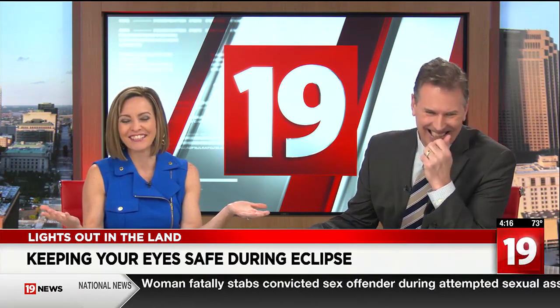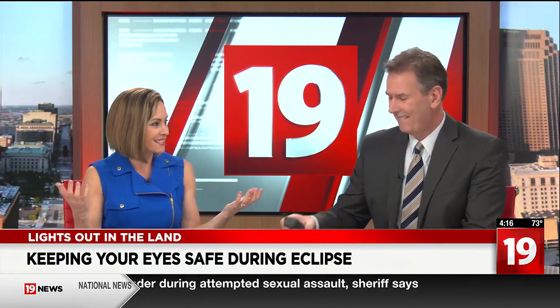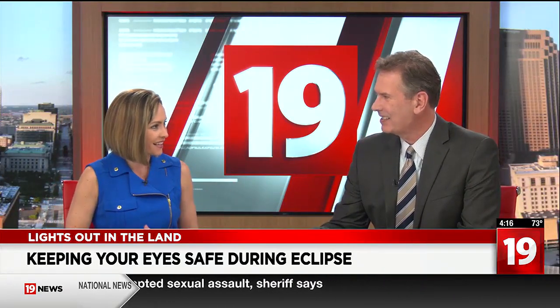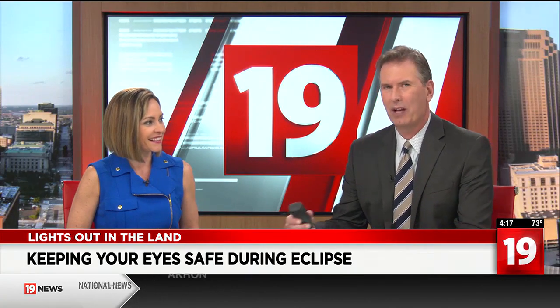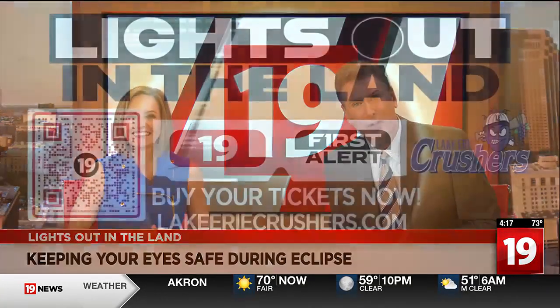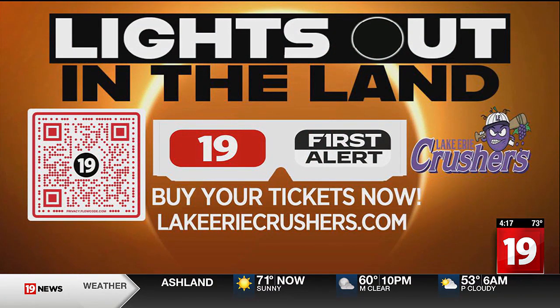Being at Crusher Stadium with all of our awesome 19 News viewers and watching all of it — it's a once-in-a-lifetime opportunity. That's how I would have answered it too. It's a once-in-a-lifetime opportunity, so we can't wait. If you're looking for a fun family festival to watch the eclipse, scan the QR code. 19 News is partnering with the Lake Erie Crushers — head out to Avon and Crusher Stadium to watch Lights Out in the Land on April 8th.